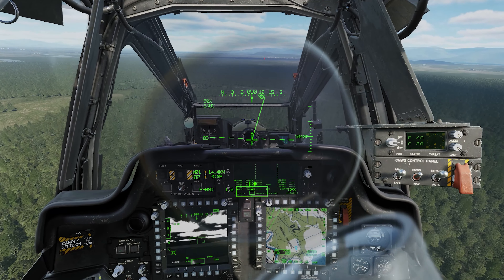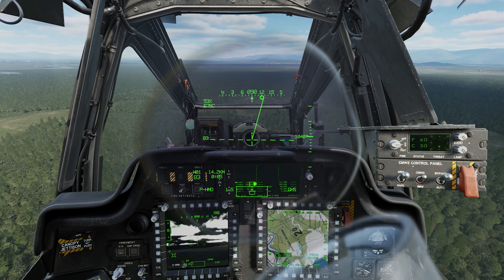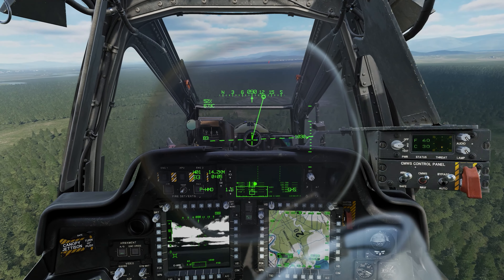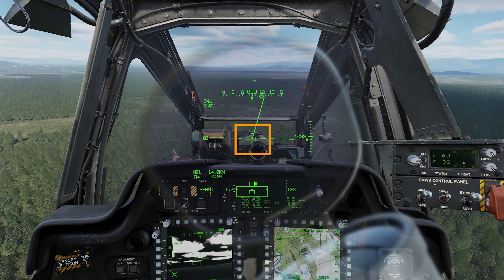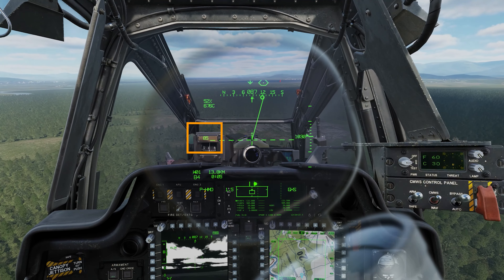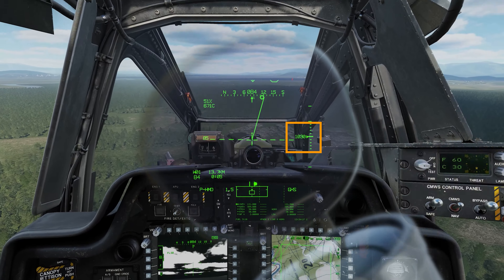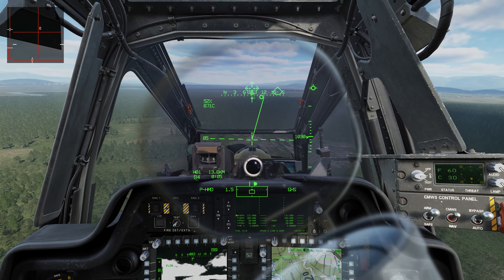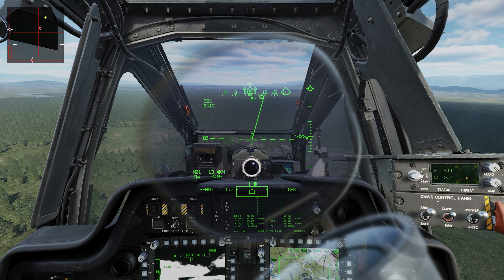When I'm flying the Apache there are a few things I need to pay attention to so that I can trim it out and fly it effectively. The first thing I look at is the little cross right in the centre of the IHADSS. To the left we can see our speed — currently 85 knots — and to the right our altitude at 1030 feet. I'll also keep a close eye on the engine torque up on the top left.